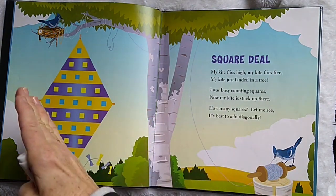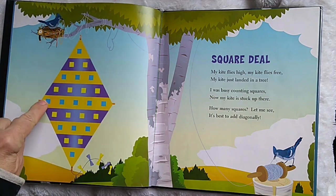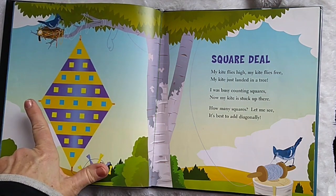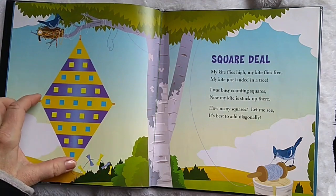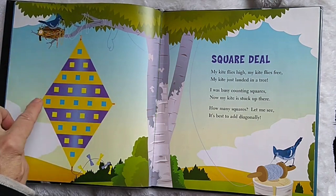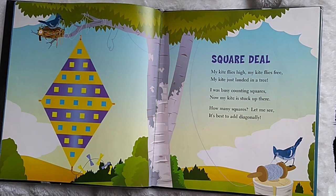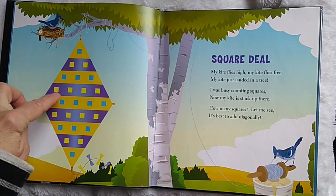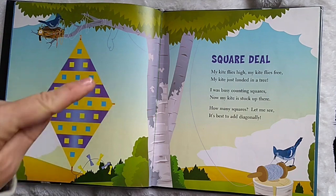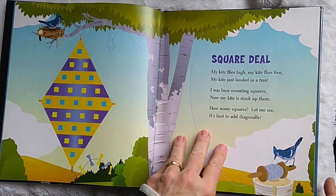Diagonally — that's like this. We know that there's five in each diagonal line. So we count by fives: five, ten, fifteen, twenty-five. That's right, twenty-five squares. That was an easy one.